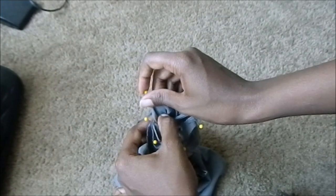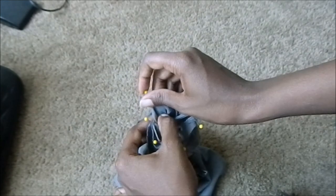For the final step, stitch completely around the armhole, then gather the two side seams together and stitch a line going down.